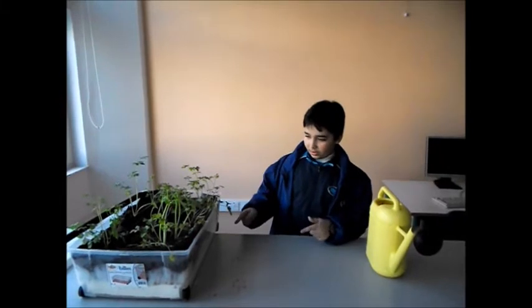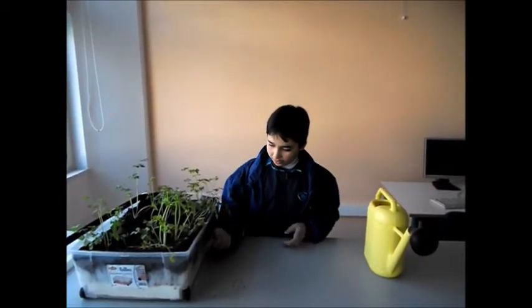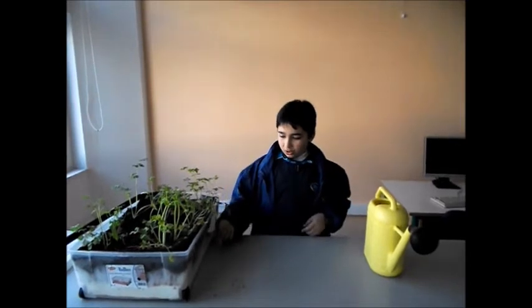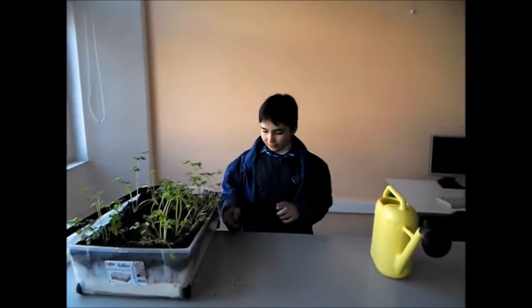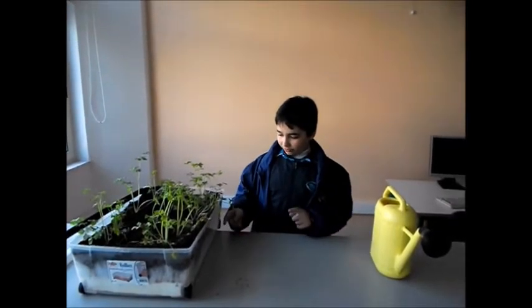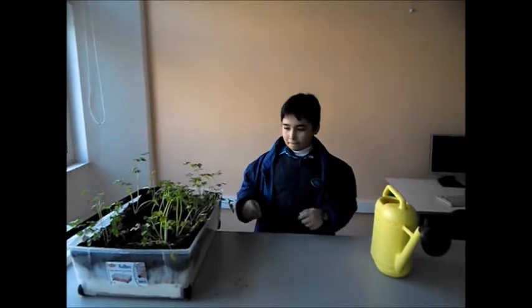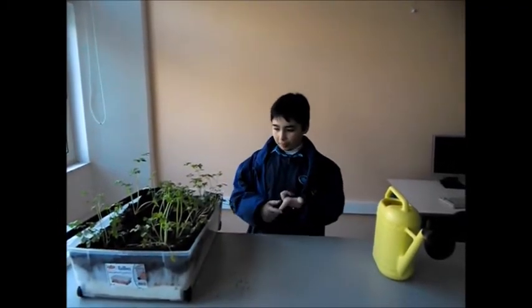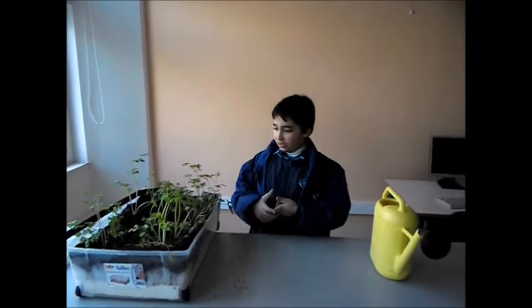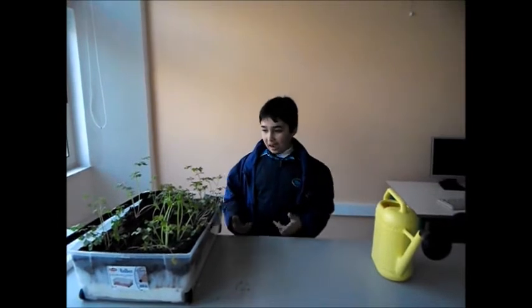On top of the expanded polystyrene, I put a layer of 3 cm non-toxic synthetic fiber. This will prevent the peat and soil from flowing with the water when watering the plants. Then I made a mixture of 50% peat and 50% soil, and then I watered it to make it damp.